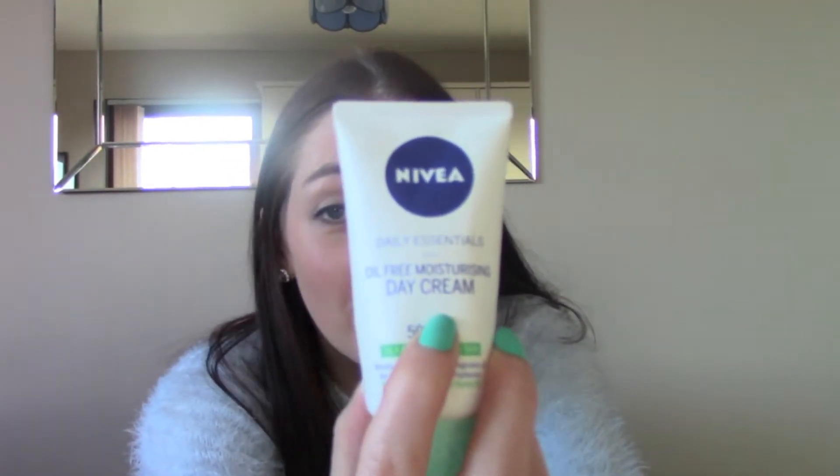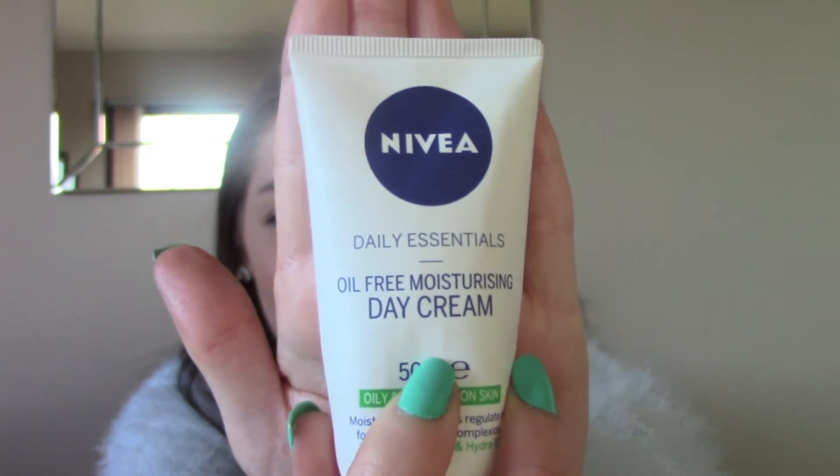I've got the Nivea Daily Essentials Oil-Free Moisturizing Day Cream for oily and combination skin, and this took me literally forever to use up. I first bought it back when I wasn't into skincare — I literally just picked it up because it said day cream on it. It's fine but it's not amazing, and now I'm really into skincare I always try to buy the best within my budget. I just needed to use this up and it took about a year. I was so happy when I finished it and now I'm using a brand new one that I love.